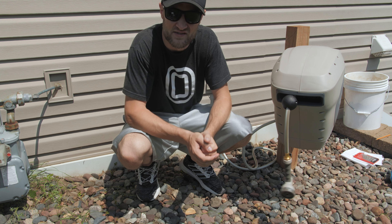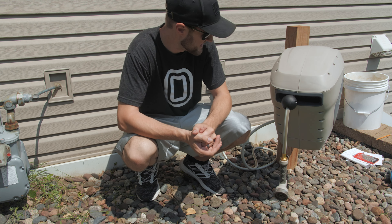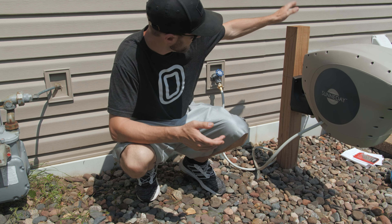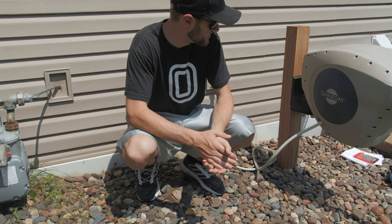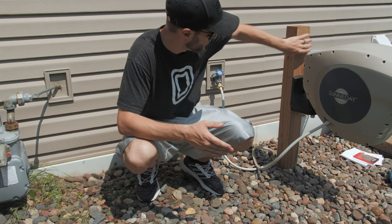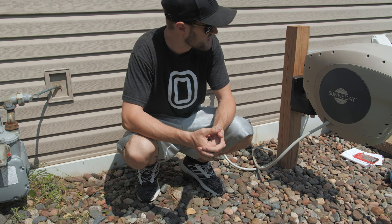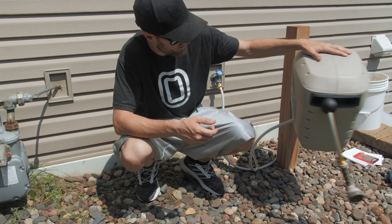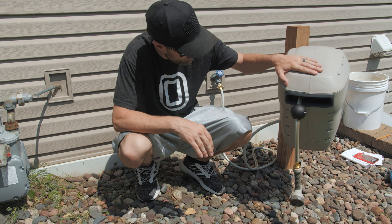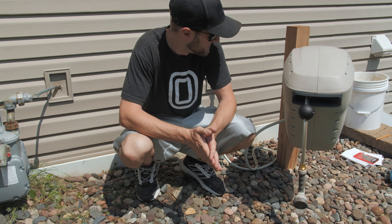Alright, my final thoughts. Starting with the cons: first, there's no real easy way to get inside the unit in case something breaks or starts leaking. It looks like there are a ton of screws you'd have to take apart to get inside, which would really stink if something went wrong — if it started leaking or didn't rewind. Second, they only give directions for mounting this on brick on a house. If you're putting it on a post or on siding, the directions aren't very clear. It's not hard to figure out, but it doesn't tell you what size pilot holes to drill.